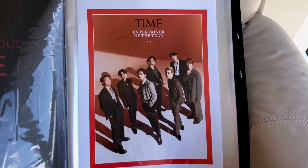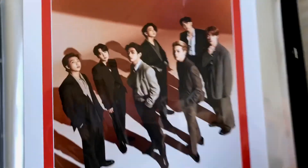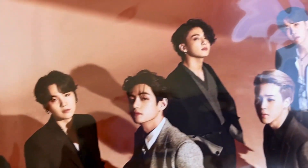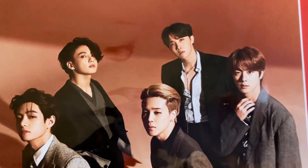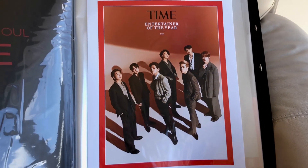Last but not least, I have the BTS Time Magazine poster, and here it is. I ordered the biggest size which was 12 by 16. Here's a close-up — Entertainer of the Year. So that was it for my unboxing video. Thank you so much for watching and I'll see you on the next one. Bye!